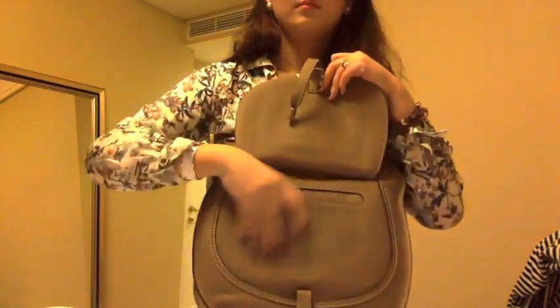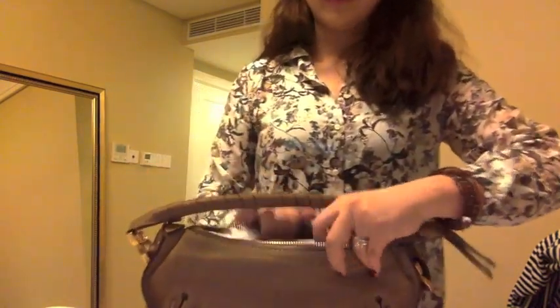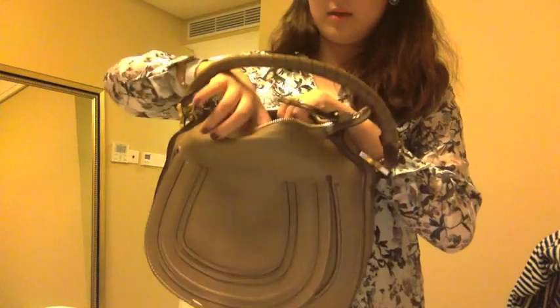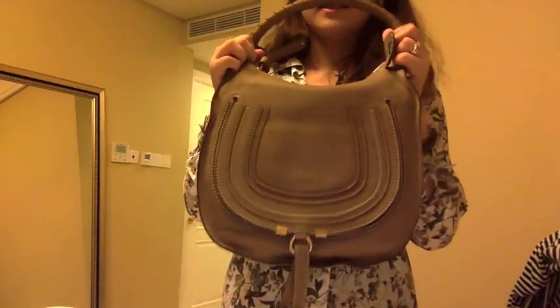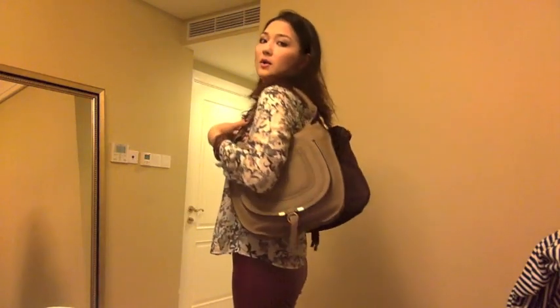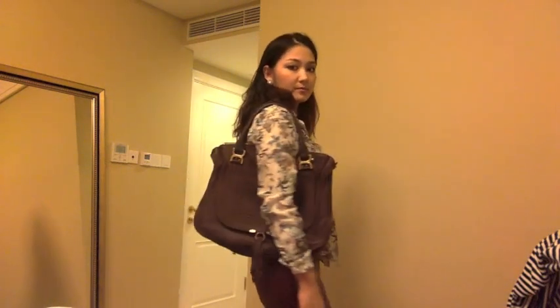It also has a front pocket — actually even smaller than the tote's flat pocket. The inside is the same: a big open space with tissue paper, and it has exactly the same structure and organization as the larger size bag. Let me do a size comparison side by side — here's the medium hobo and the large tote. I'm 5'8". They're both beautiful.